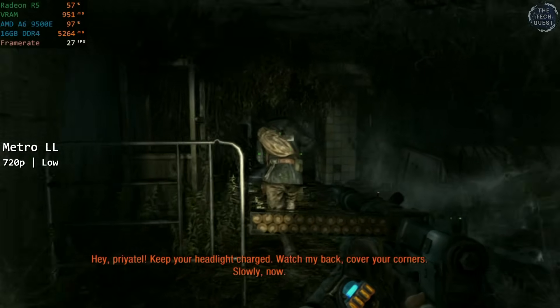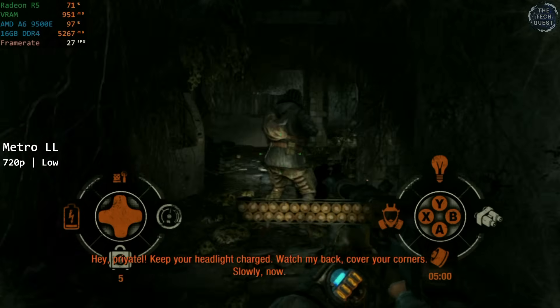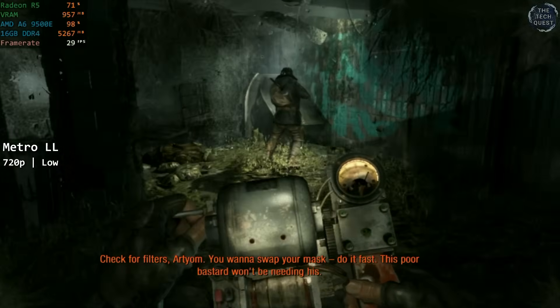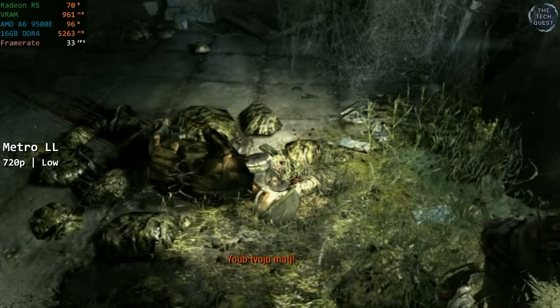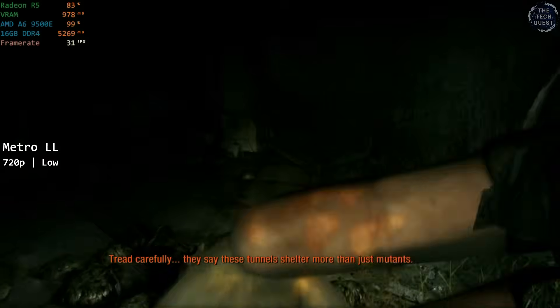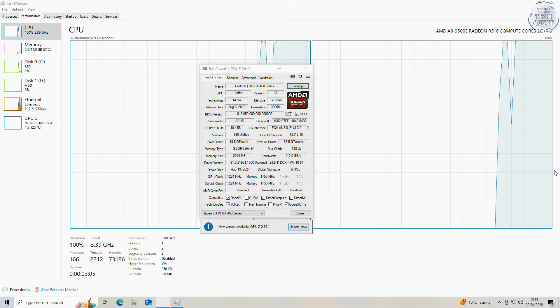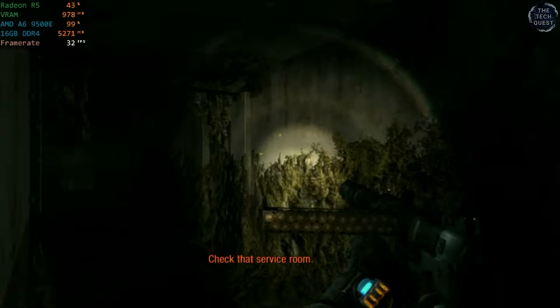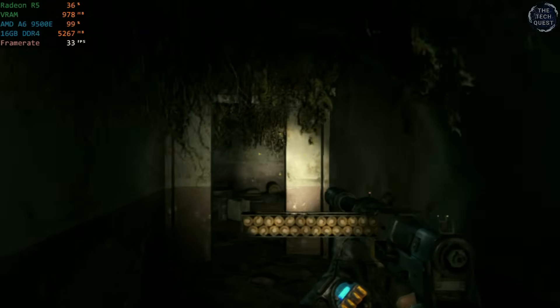I tried to test Saints Row and Dying Light, but they just crashed with no signal errors before booting me back to the desktop. Finally, Metro Last Light at 720p low — the 9500E delivered something kinda playable, but again with a wildly variable framerate that made it too inconsistent to actually enjoy. Indoor areas would see around 50 FPS, but larger outdoor areas would see the framerate dropping to the low 20s — something I don't even think the console versions did on Xbox 360 and PlayStation 3. I did try adding an RX 460 for discrete GPU testing, but a few seconds after taking a screenshot the system froze again, and at that point I think I'd had my fill of the 9500E.